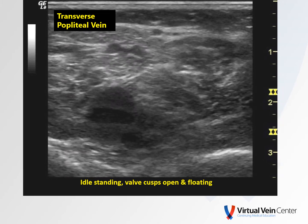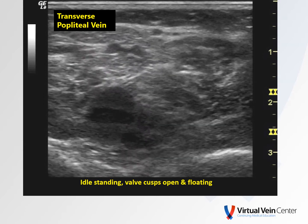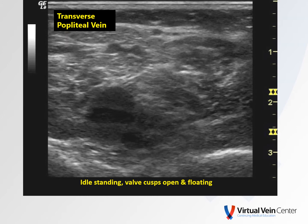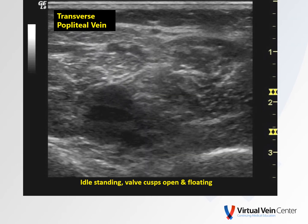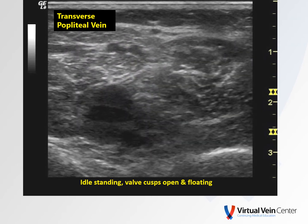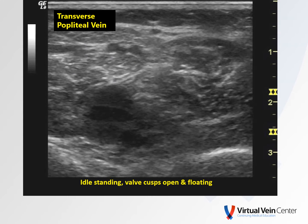Here's a transverse view of that valve in a patient with idle standing. We have the full hydrostatic column of blood; the valve cusps are open and just kind of floating. Also note the collection of Rouleau formation, or blood cell aggregates, behind the valve leaflets. We'll talk a little bit more about this as well.